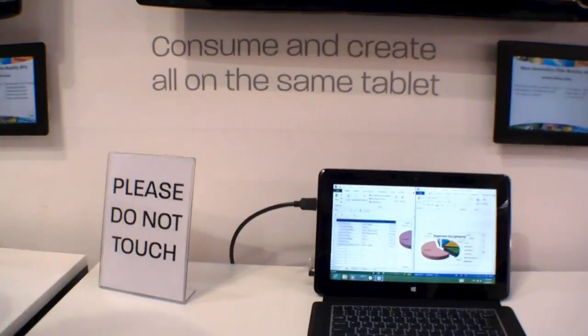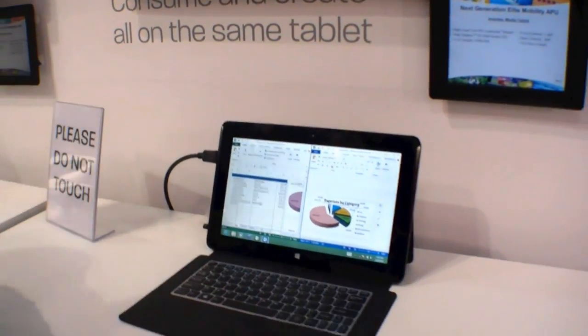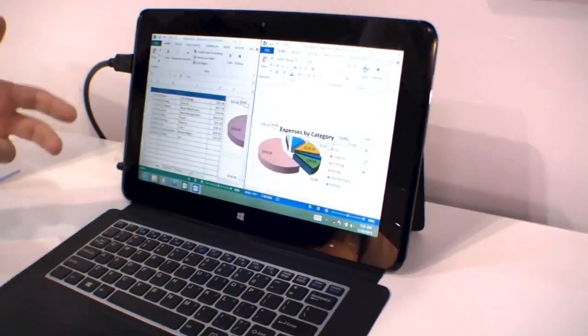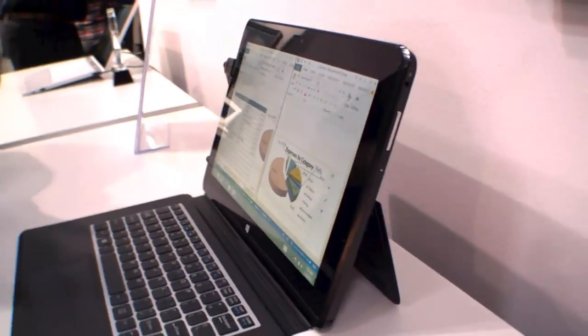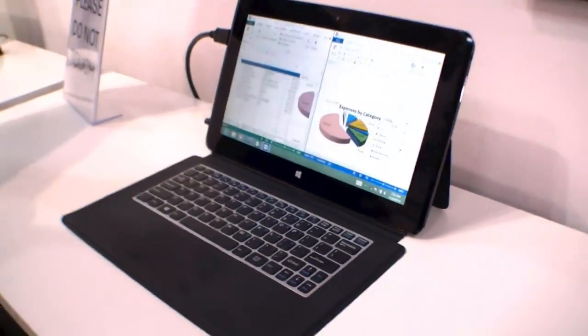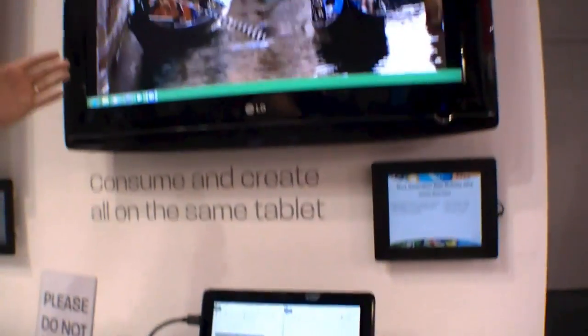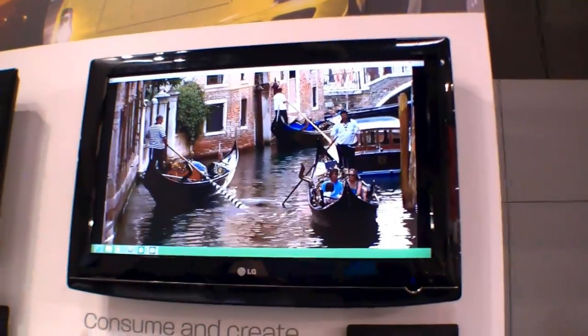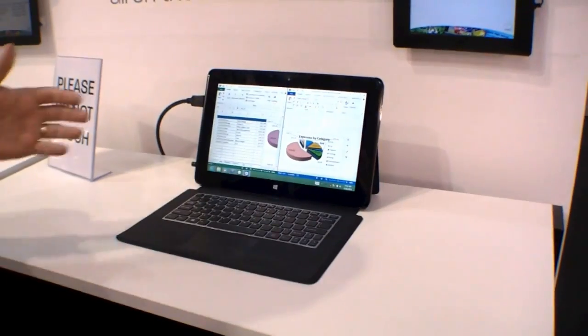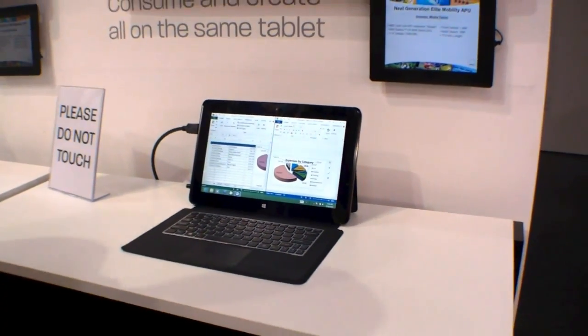Here we're looking at a dual core design. This dual core design is actually showing off how you can work and play all at the same time. We're showing the tablet actually doing Microsoft Word, Excel, and PowerPoint, but also outputting a 1080p display. So you can imagine working at your desk while watching a video, all being powered by the same tablet. This is the power that comes with AMD's dual core Tamash.